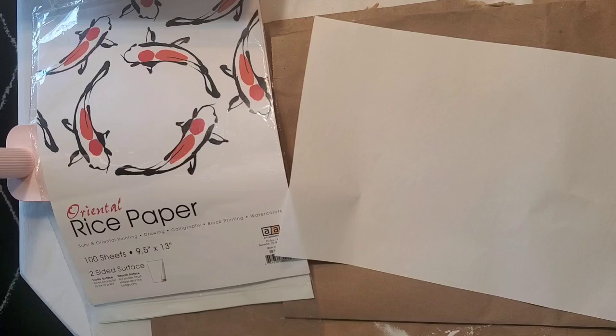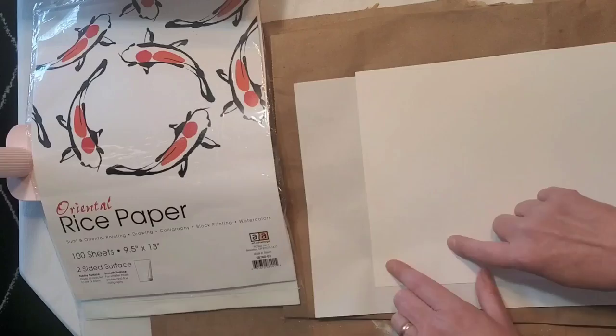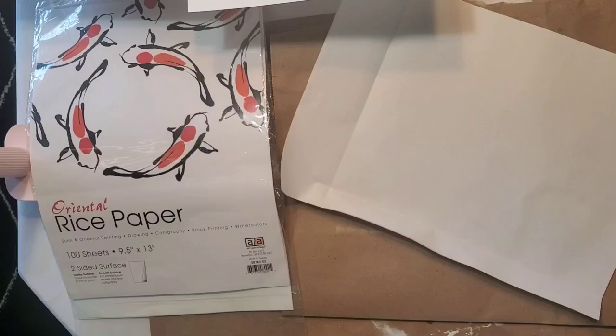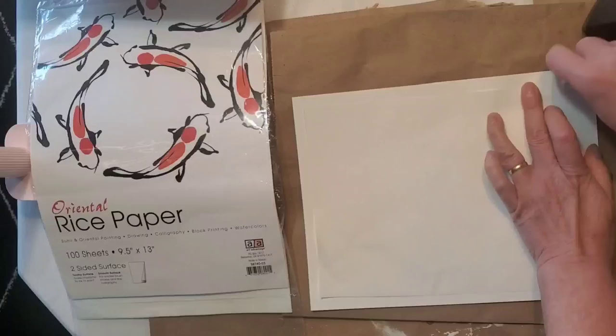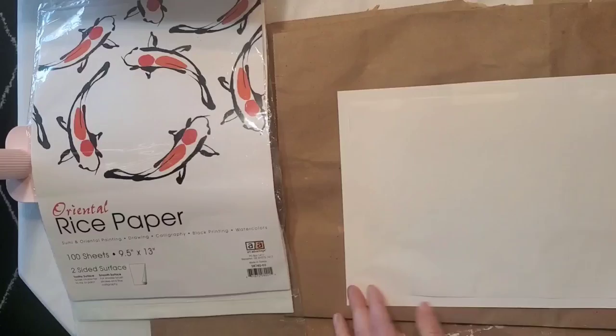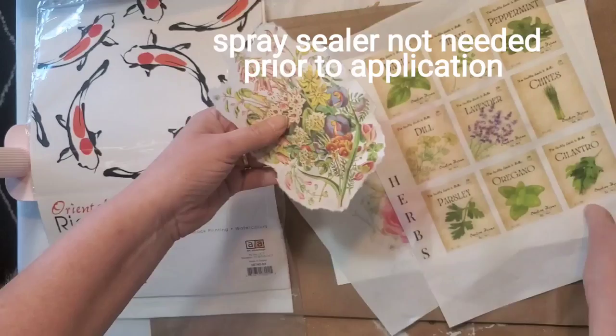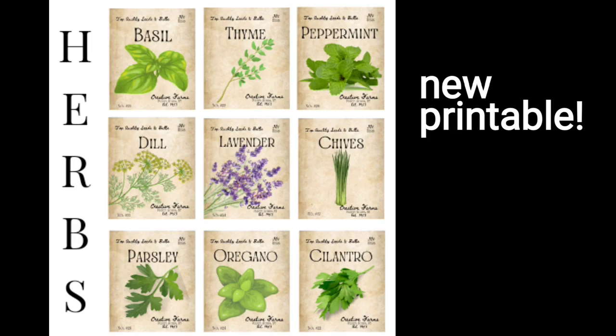There are two different options for printing, just like with the freezer paper. You can cut the rice paper to a standard sheet and run it right through your printer that way. Or if your printer tends to be a little touchy, you'll want to cut the rice paper a half inch shorter around all four sides and then tape the rice paper onto a sheet of cardstock. It works best if you do not scotch tape over the edge, but just lay the tape firmly on top of the page.